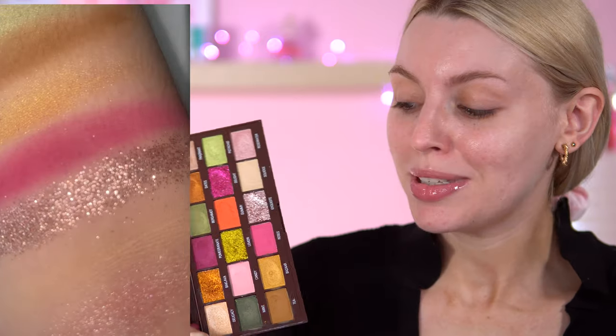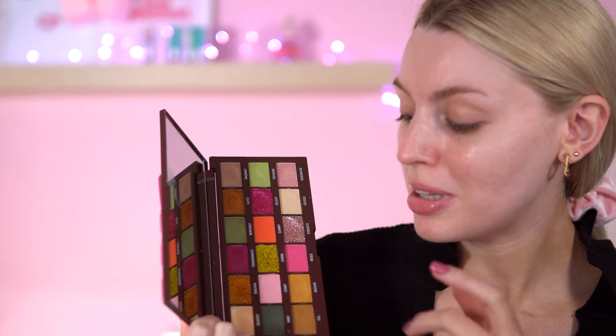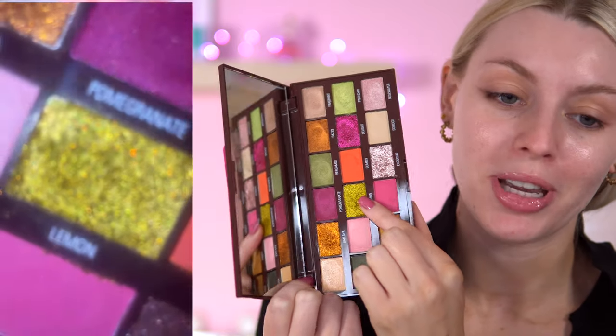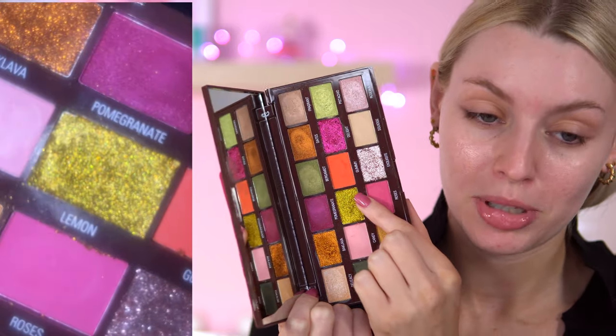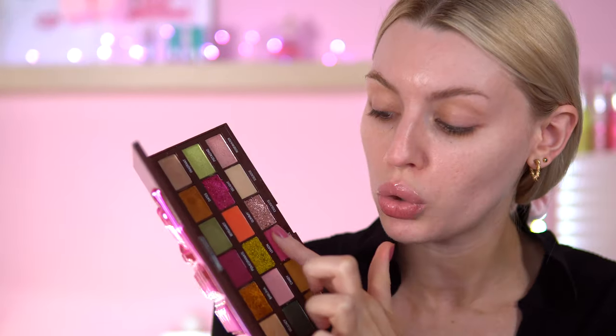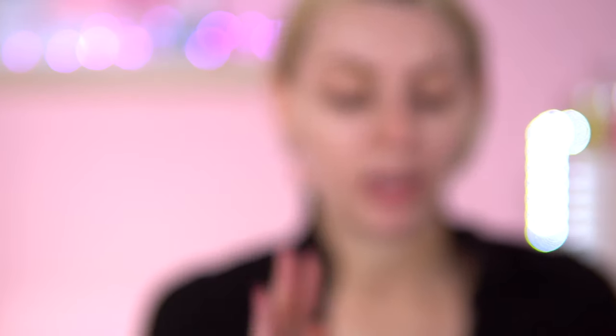However, I don't want to go into that shimmer today because when I opened this palette, this lemon shade said hi to me — it was calling me. And it is dry to the bone glitter. It looked gorgeous on the fingertip doing a finger swatch, but how the hell am I going to work this on my eye? Do I need glitter glue? I've got glitter glue beside me just in case. I've got a feeling this is going to be one of those videos where I try out the shade, I'm not going to like it, and I'm going to end up doing another look straight after.